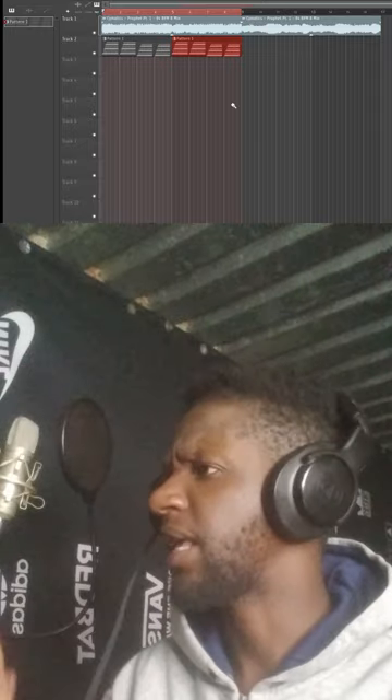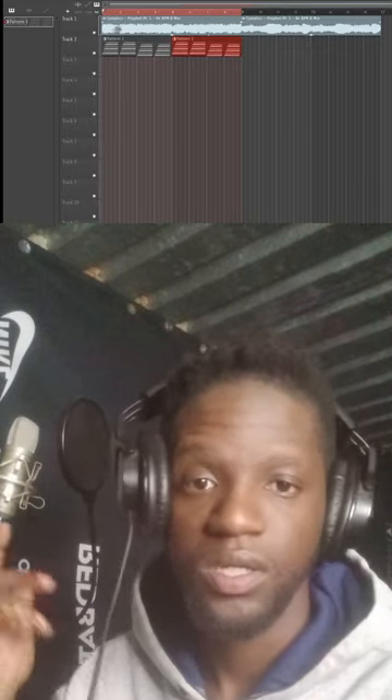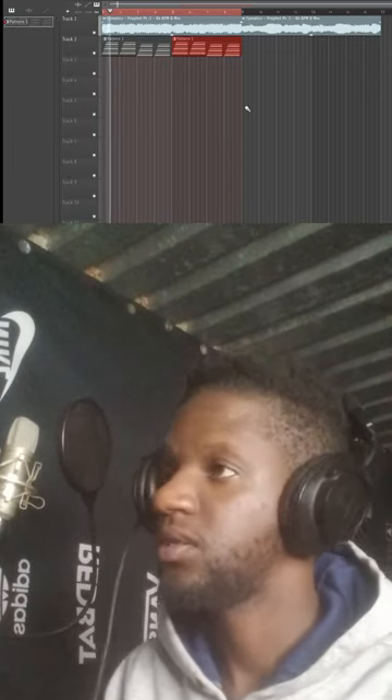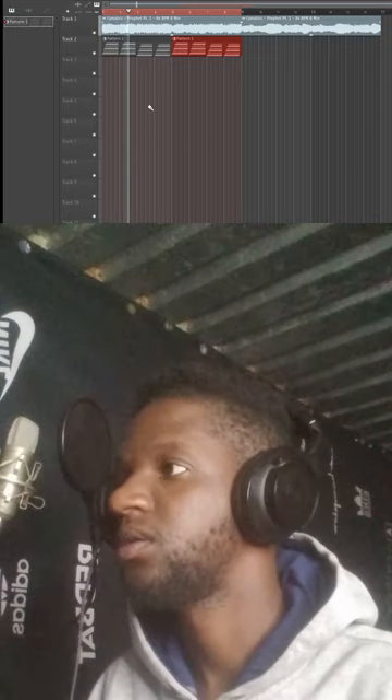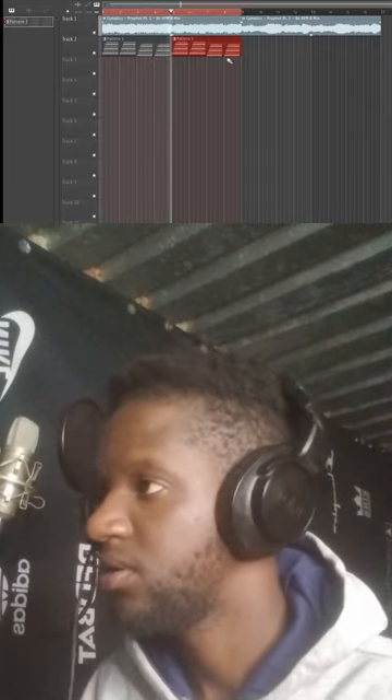What's up, it's your boy 1111 and today we're gonna be making beats. So right now what we got is our sample. The cinematic sample — you can practically see the name on there. This is how the sample sounds.